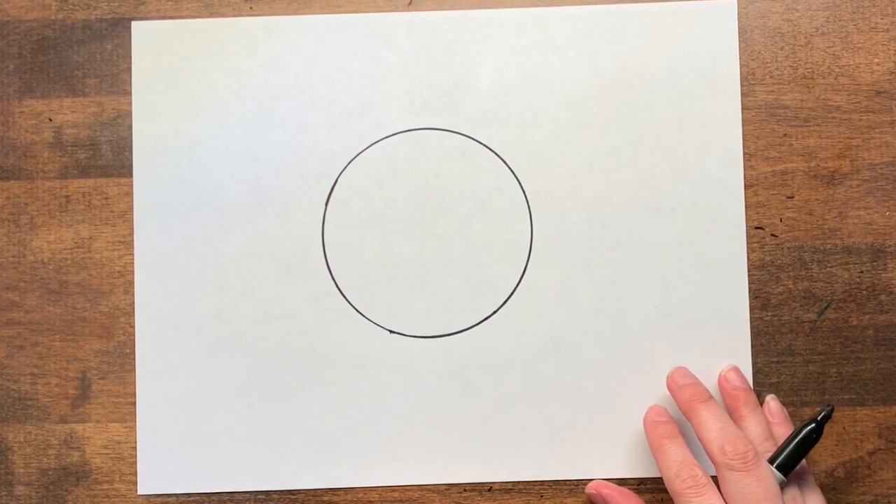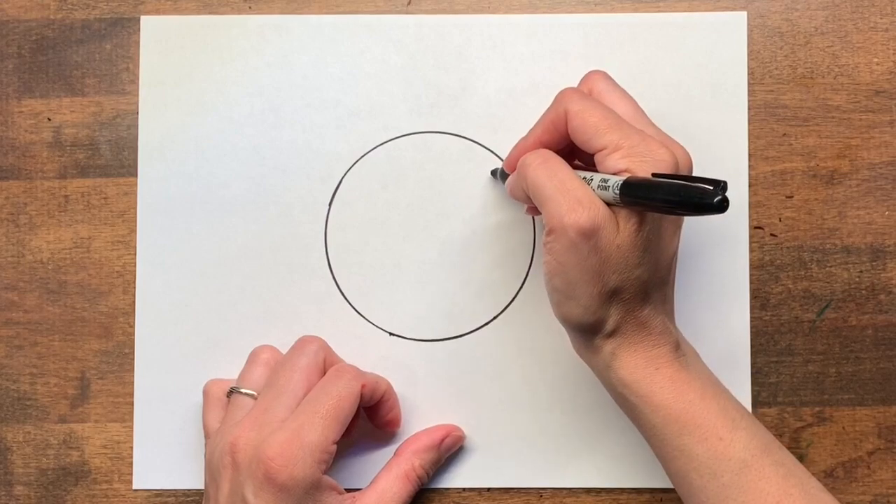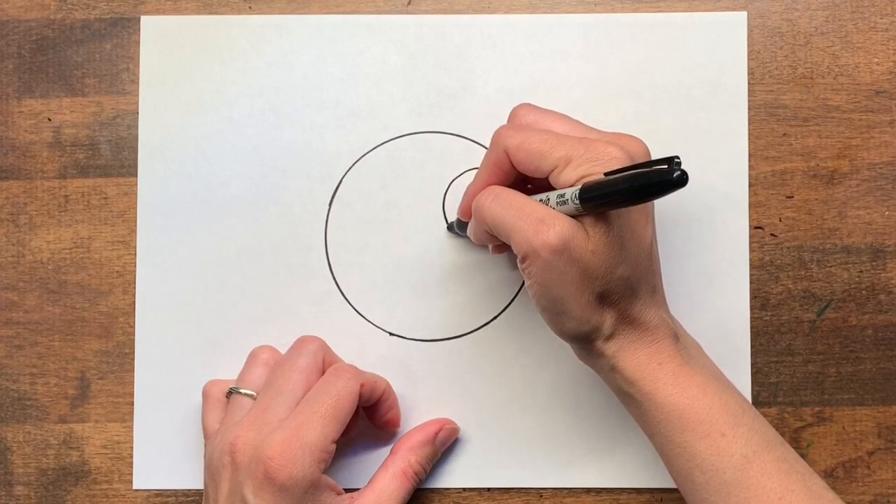All animals are going to begin the same way with the eyes. You can use any of the eyes that we learned last week or you can make up your own.